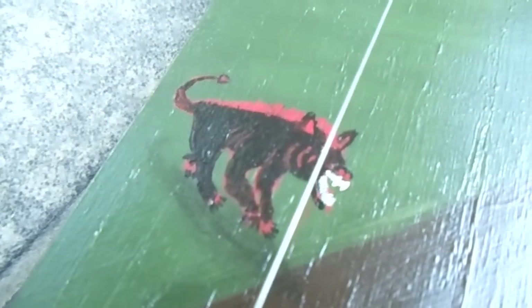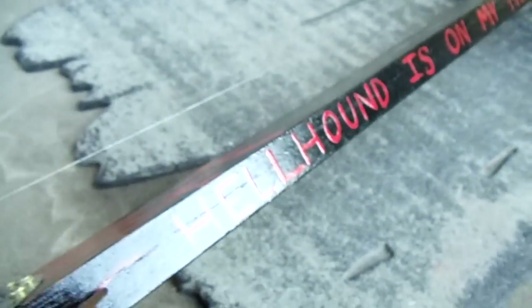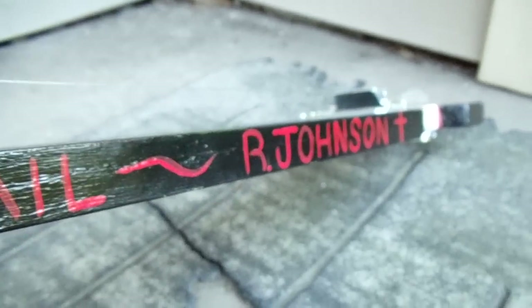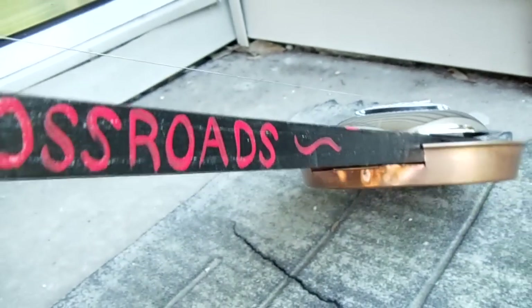And then behind him here, you've got this hellhound with blood dripping from his teeth sneaking up behind him. It's kind of a moonlit, spooky, eerie kind of night — just trying to stick with that theme. Along the sides here you can see it says "Hellhound Is On My Trail" and "Robert Johnson," because that's one of his famous songs. Then on the other side it says "Went Down to the Crossroads," just kind of painted in a folky style.